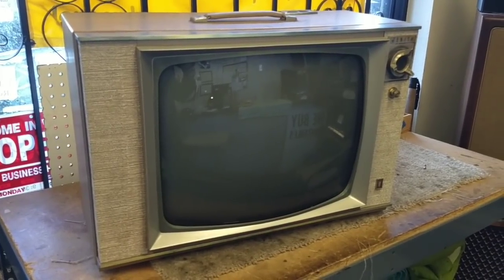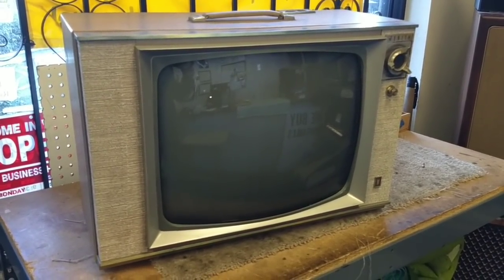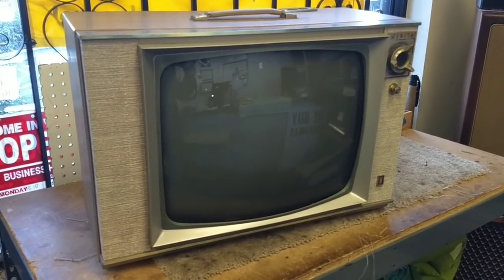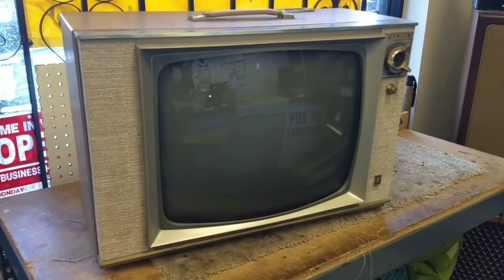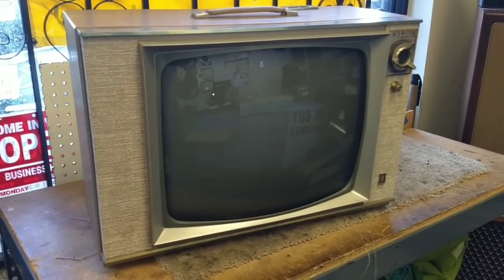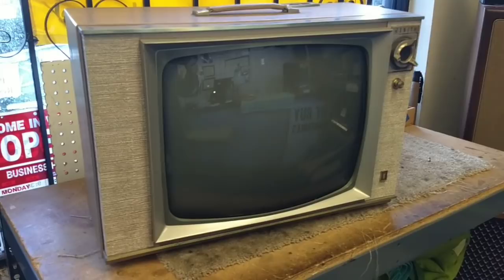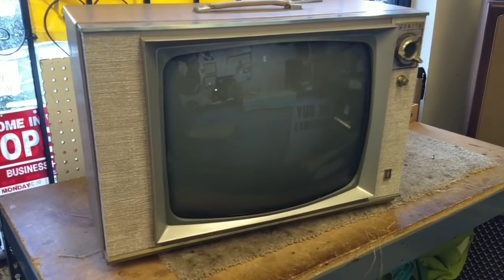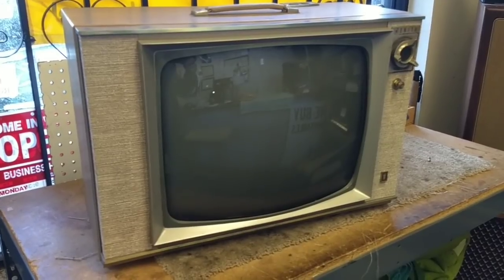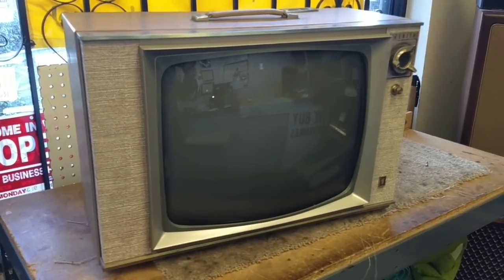Hey YouTube, JP Dillon. This is going to be part two of the 60 Zenith repair. I did manage to scrounge up a horizontal output tube, so we're going to swap that out. Shango mentioned something in my last video about some fish paper insulator around the yoke and the focus coil that we need to examine and change out. So let's get the thing apart and we'll take a look at that in a moment.